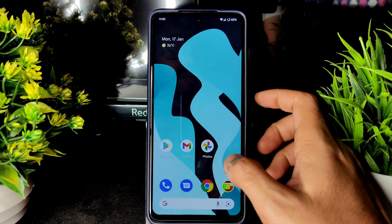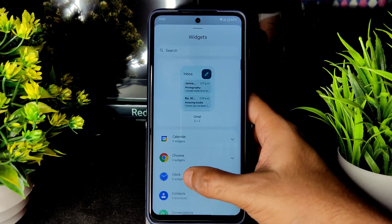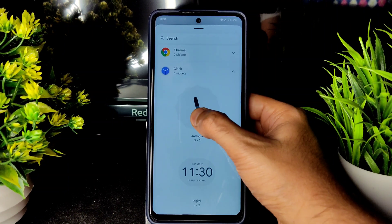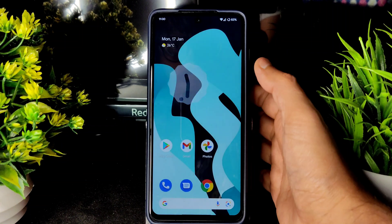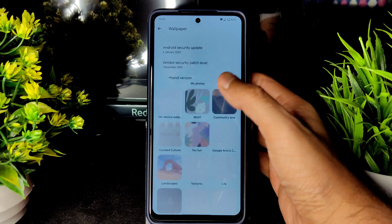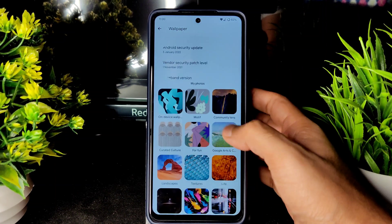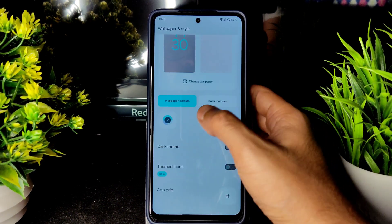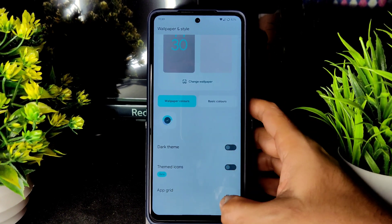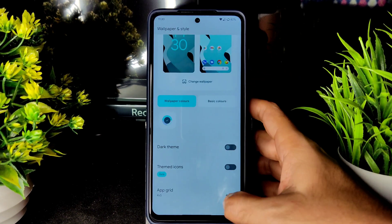If you long press the home screen, you get home settings, widgets, wallpaper style, and more. In widgets, you get all the Android 12 clock widgets — plenty are available and you can drag to add them. For wallpapers, there are many pre-installed options with basic and wallpaper colors. Dark-themed icons are available, and icon grid sizes from 2x2 up to 5x5 are supported.